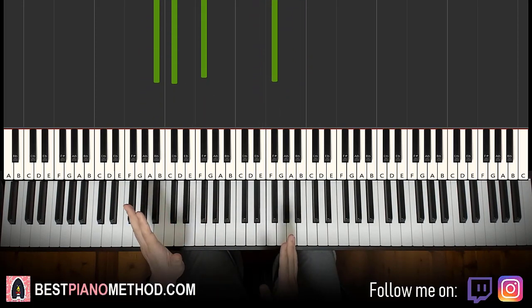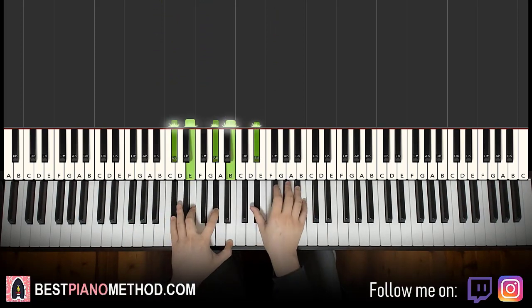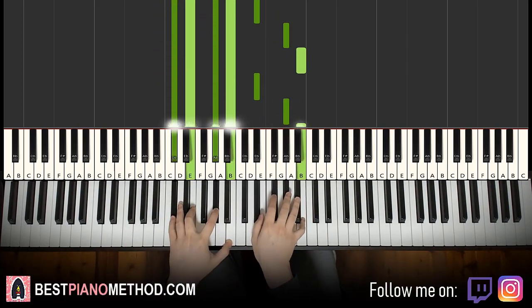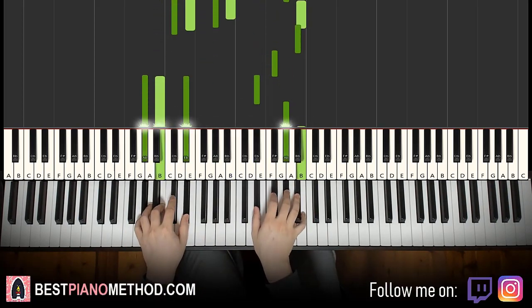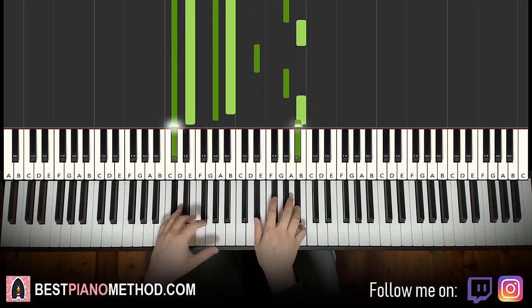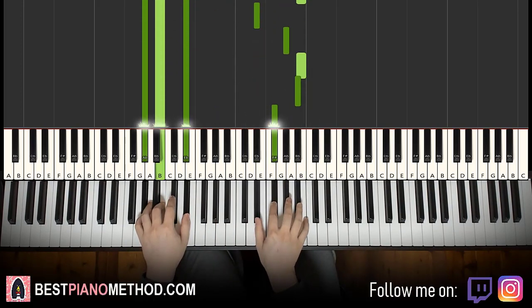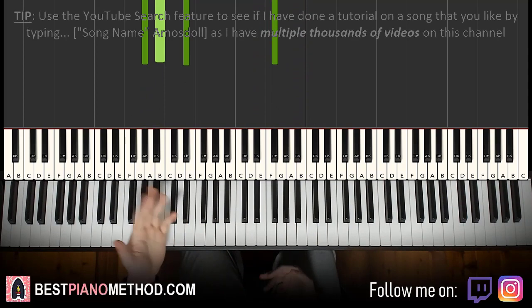All you need to do is play the two parts we've learned in this lesson back to back and continuously, and there you go.